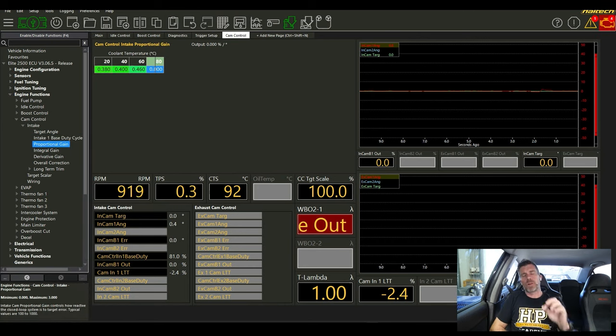Setting the base duty cycle accurately is critical — similar to closed-loop boost control. A common mistake is not accurately tuning the base duty cycle and letting closed-loop control pick up the slack. The further out your base duty cycle is, the more error you'll have and the harder the closed-loop control has to work. We want the base duty cycle as close to perfect as possible so the closed-loop system can do its job well. Get the base duty cycle dialled in first, then move onto the PID gains.